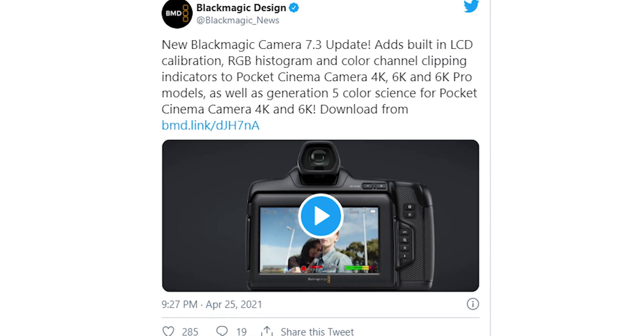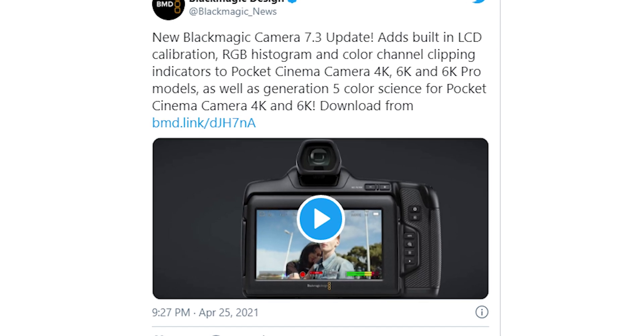Blackmagic Design just released a much anticipated 7.3 update for the Pocket 6K Pro, 6K and 4K, as well as some of their other cameras. There are a ton of updates from color science, false color, improved autofocus, and more that we're going to jump straight in and talk about in this video today.